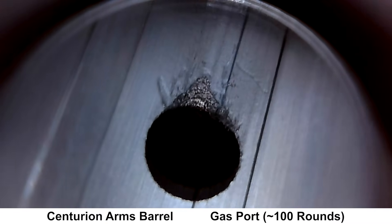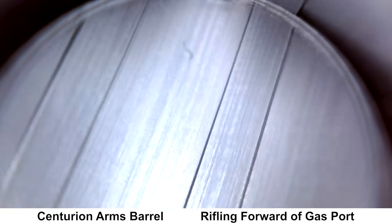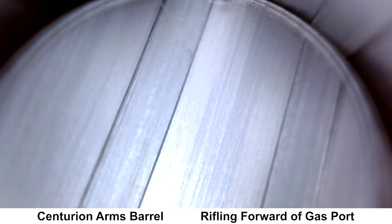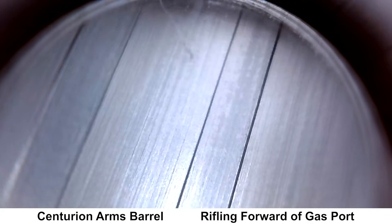Moving forward a bit, here's a look at the gas port, and again this is after about 100 rounds or so. Here's a look at the rifling just past the gas port — we'll take a spin around here to get a good look at all the lands and grooves. Everything looks pretty good up here; I don't see anything that I would be concerned about.